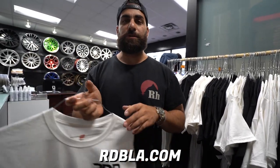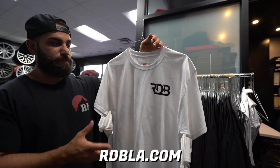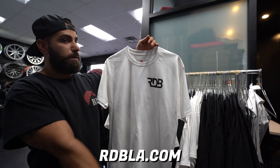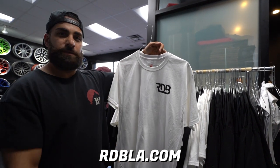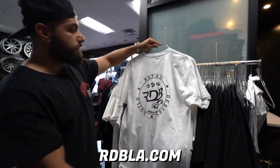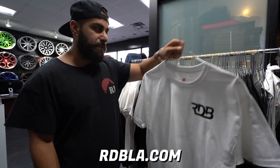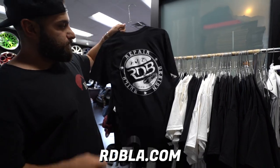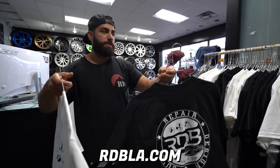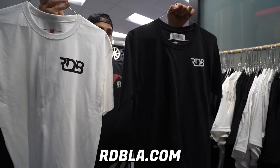All right guys, latest merch update — white tees, just like our black ones, inverted of course. This is with the RDB on the front in black. We went a little thicker on the logo just to give it some more presence. The back has that signature round RDB repair design you guys already know. In white Hanes — all sizes are online. We also obviously have the black, so you guys choose black or white. We'll be dropping more limited tees. These are pretty much our basic uniform tees right now, so go online.